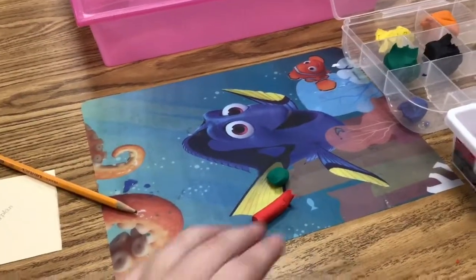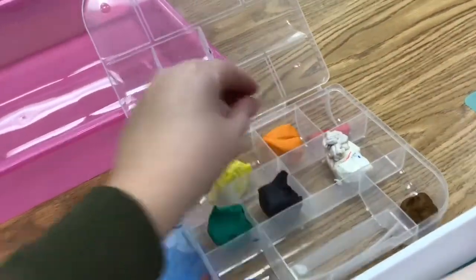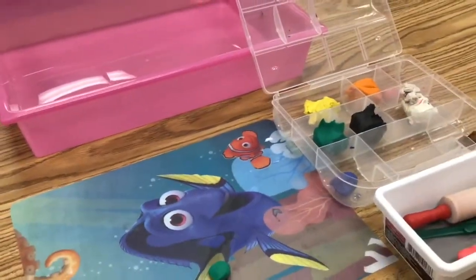If you have extra of that stick that you took back to your seat with you, you can just put it back into the little clay container. It does not have to go back into the rainbow drawers.